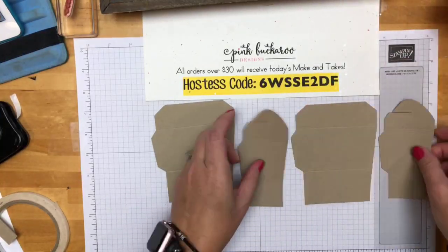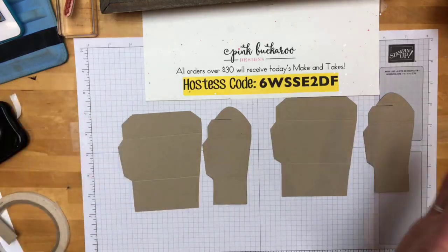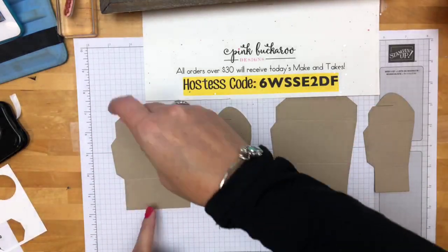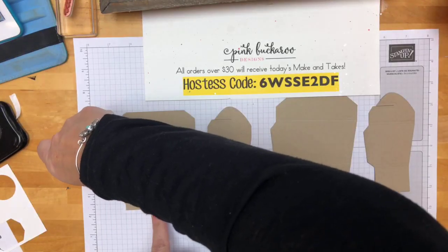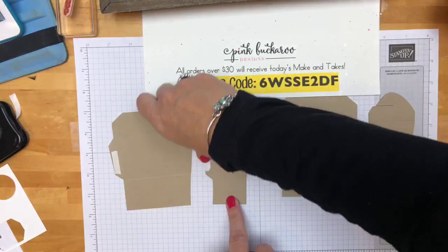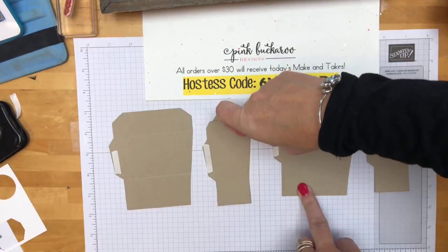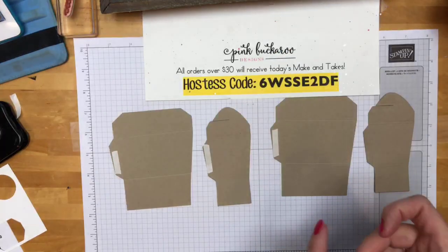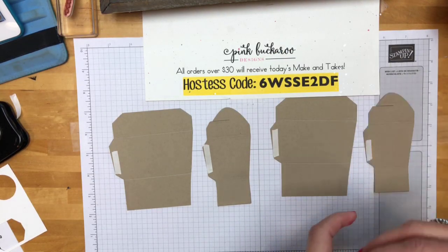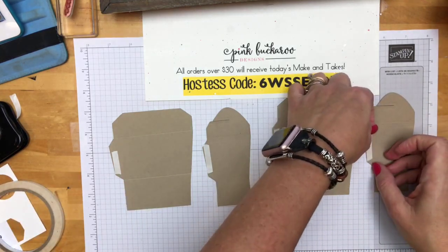Now we are ready to assemble. We're going to put tear and tape again and do the same thing we did last time — big and small and big and small. I'm not kidding when I say this required quite a bit of brain work, and I won't tell you how many times I tried it before I actually figured it out. It should make sense, but it just took me a while.